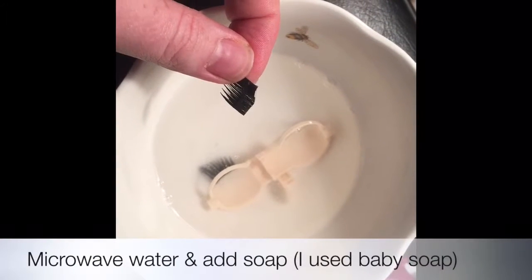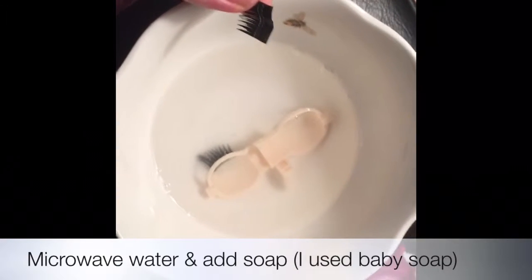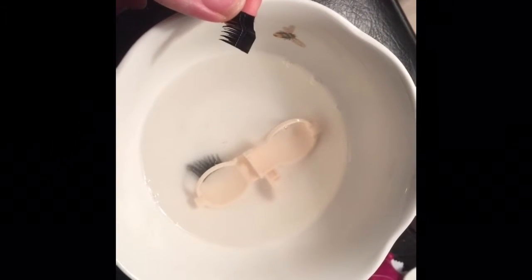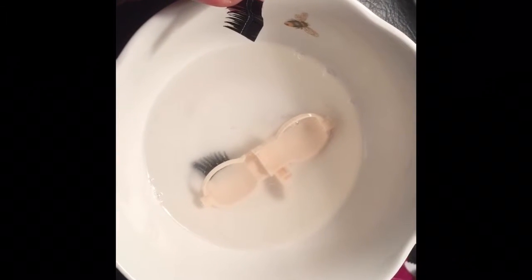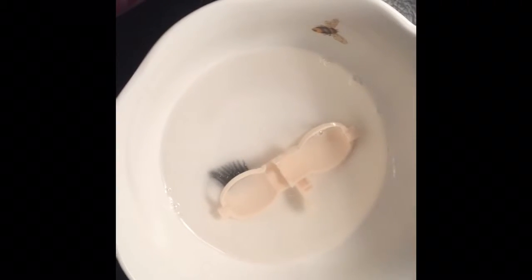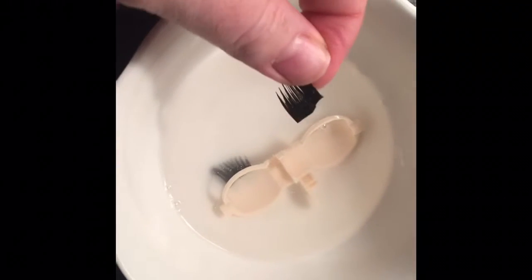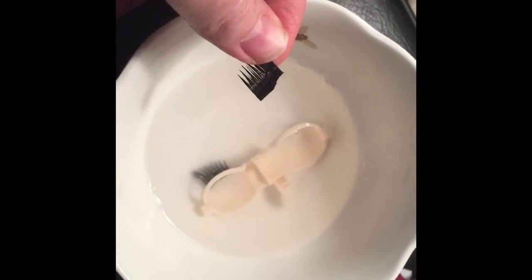I put the water in for about 40 seconds and it was nice and hot. I immediately put the eye lids in and let it sit for about five minutes, maybe a little longer, and then it was really easy to pull these out. I'm gonna demonstrate with the other one.